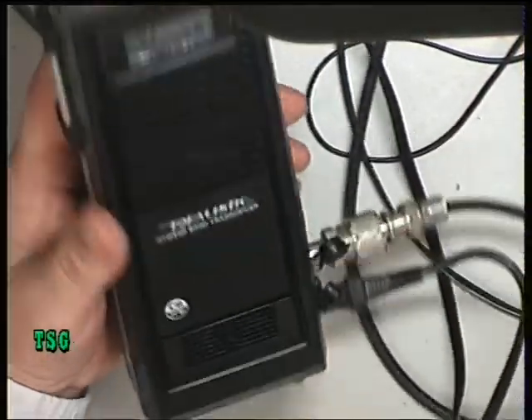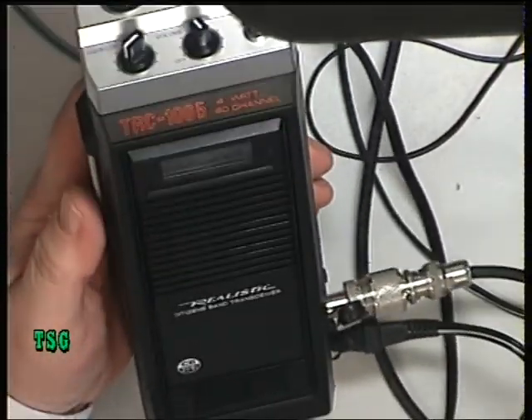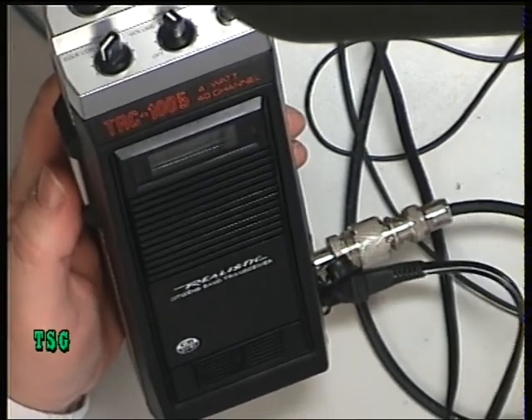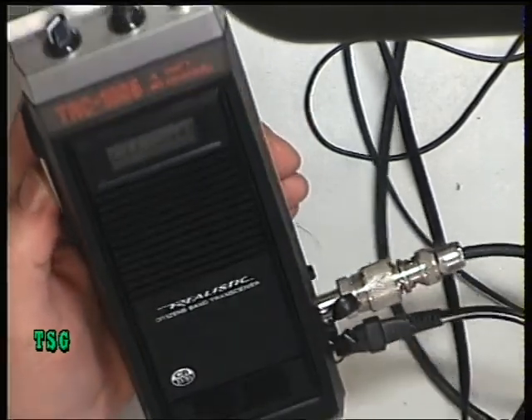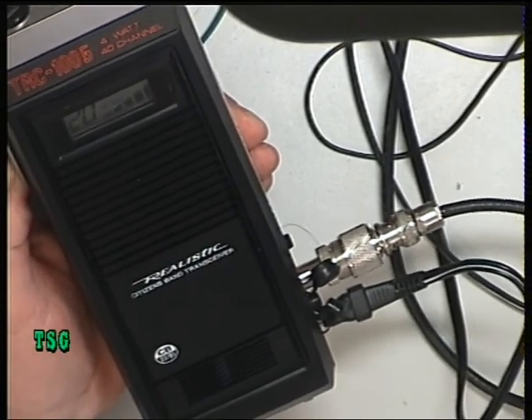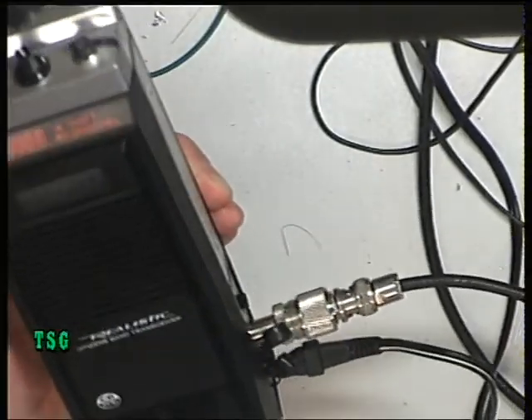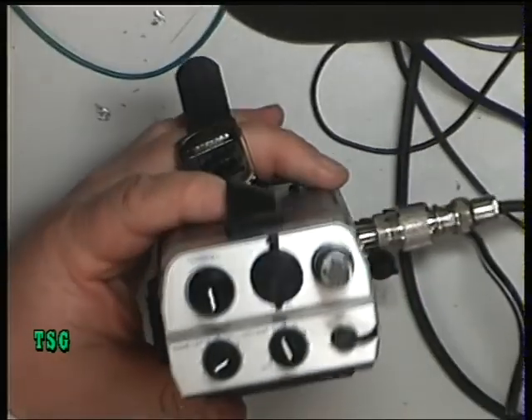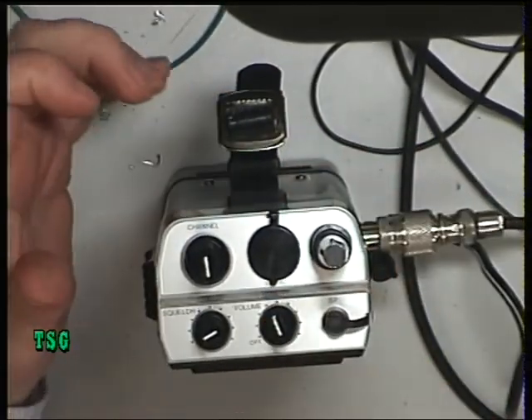That's now receiving at 0.7 of a microvolt. And it's now transmitting at 3 watts — 3.2 watts — and deviation is exceeding 2.2. So that's fine. There we have it. We'll try and do an on-the-air test later.